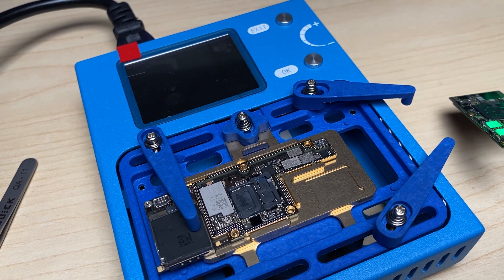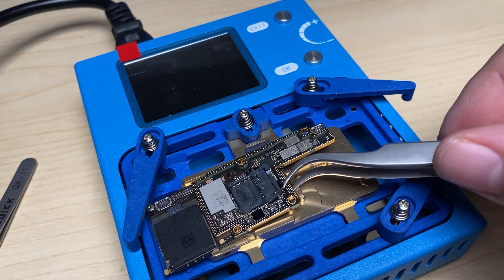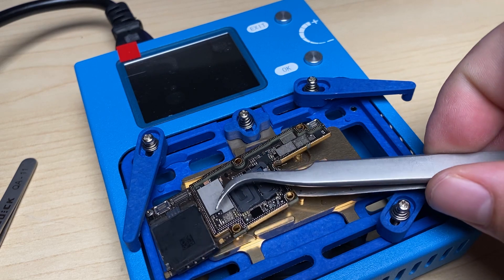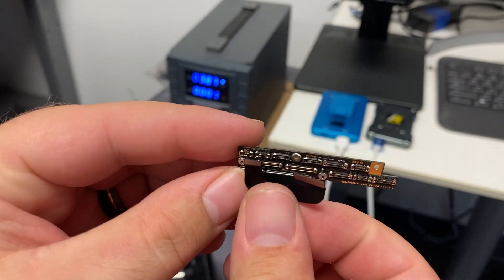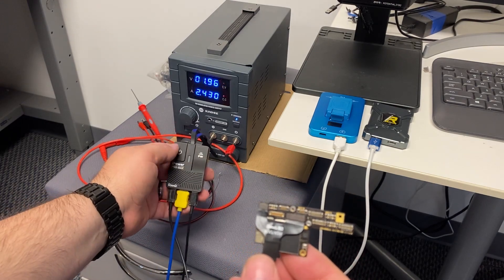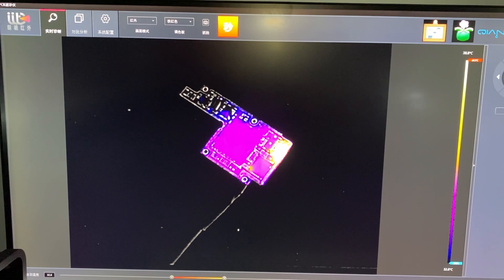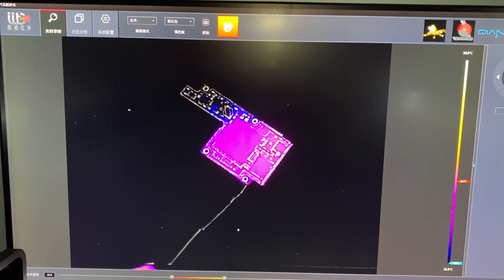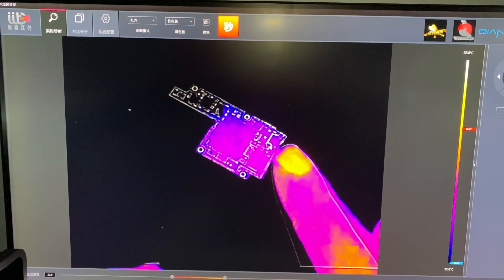Now I can turn it off and let it cool down. Now that we've got the top board isolated, let's go ahead and connect it back up and see if we get a draw. We get an immediate draw so we know that the short is on the top board. Let's see if we can isolate a component. We're getting a nice hot spot right there on that MOSFET, which doesn't necessarily mean it's bad — it's just the first thing taking the power when I inject it through the battery connector.